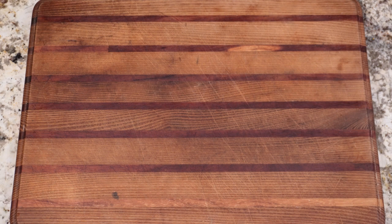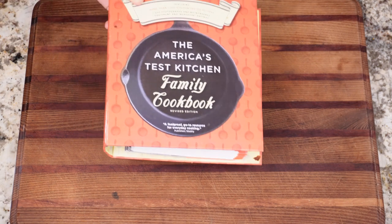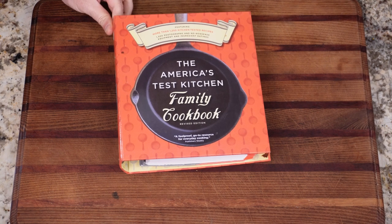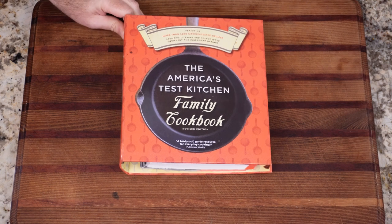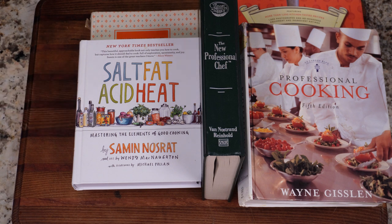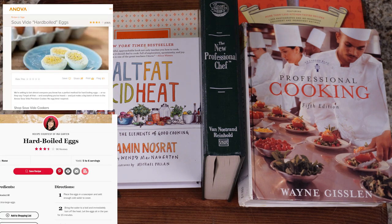A little backstory. When I was doing some research for the channel, I came across a recipe for hard cooked eggs. This was in America's Test Kitchen's cookbook, and it was wildly different from my method. So it got me wondering, how many methods are there to hard cook an egg? I poured through my cookbooks and found six methods, and they were all over the place. Then I took to the internet and found a few more.